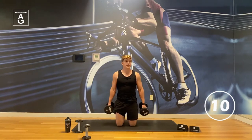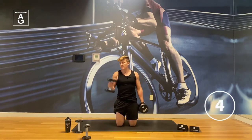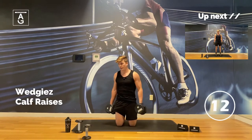Back and forth — here we go, 10 seconds. Stay tall. Squeeze those dumbbells. Last three — bonus!